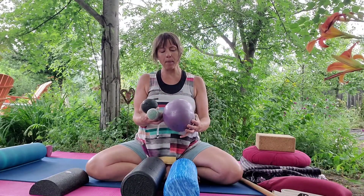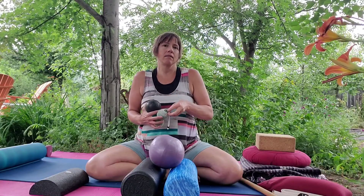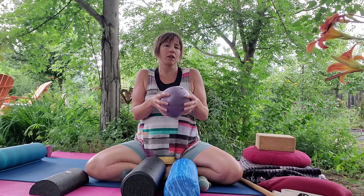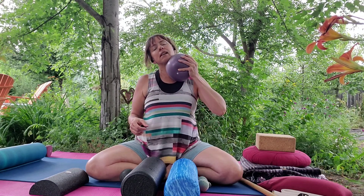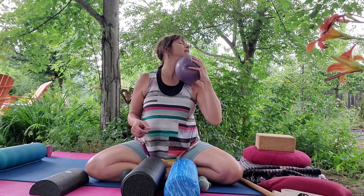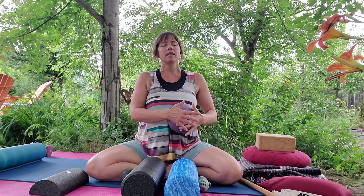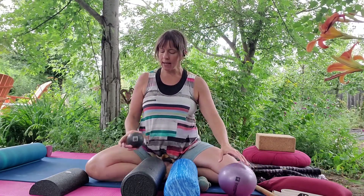After foam rollers, I want to share these three tools — they're all created by TuneUp Fitness, TuneUpFitness.com. I'm not an affiliate, but I really like their products. There's this softball — you can put more air in it, it's a little firmer, and the rubber is kind of sticky. For instance, here on my neck I can press that sticky rubber in and move the skin — it feels really good. These are also very nice for massaging the belly, getting into the organs and digestive system.